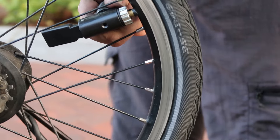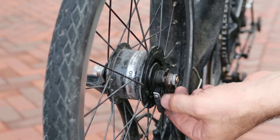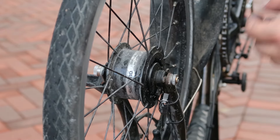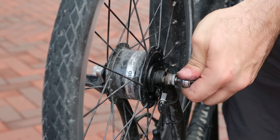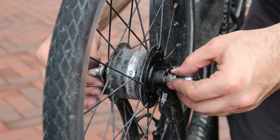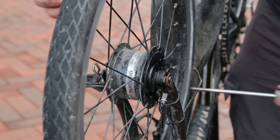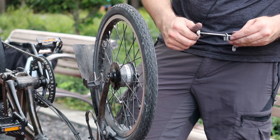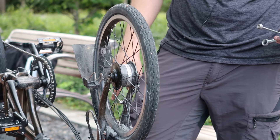For the front wheel the process is quite similar. If you have a dynamo wheel, make sure you unplug the dynamo before removing the wheel. Then use a four millimeter wrench to remove the axle. Once the axle has been removed, keep track of all the washers — you need to put those back. It's very similar to what we did for the rear wheel, and then you can remove the wheel and do the same process.